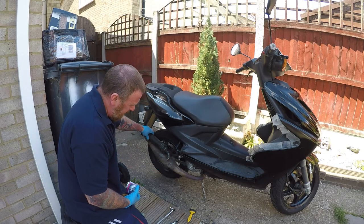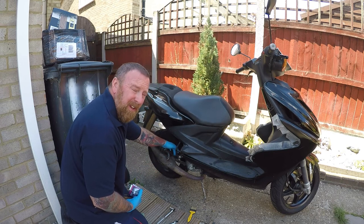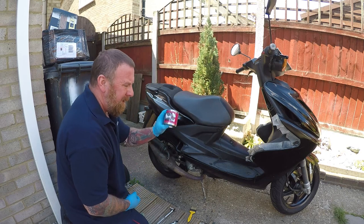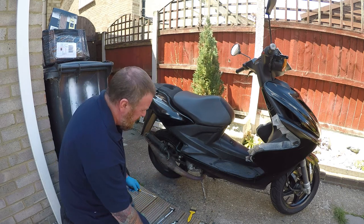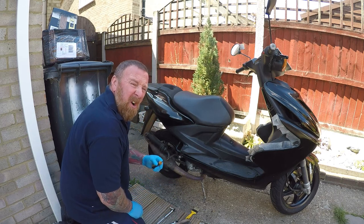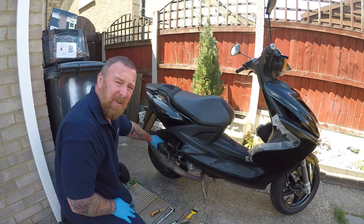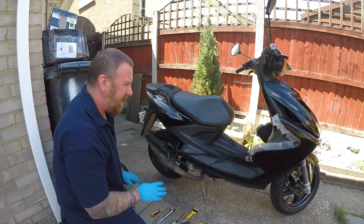Coming to the exhaust - this is loose and that will fail MOT. It's not that it's not tight, it just needs another washer, but they class it as unsafe. Paint it with heatproof paint - this is just Halfords eight-pound stuff. When doing the exhaust make sure you really rub it down and get a flathead screwdriver to get rid of any loose bits, scratch it all the way, then paint it nicely. It's a little air vent exhaust, not too noisy, but some work needs to be done.